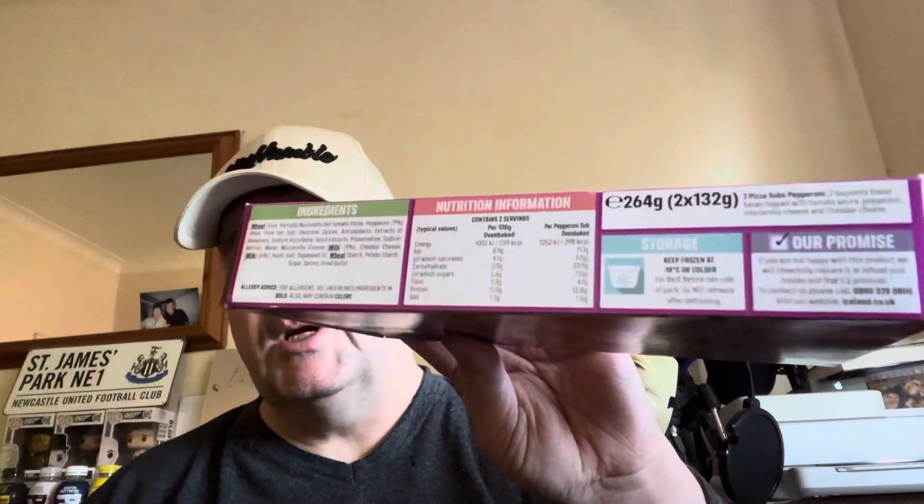Pepperoni. The ingredients include: wheat flour, partially reconstituted tomato paste, pepperoni nine percent, pork, pork fat, salt, dextrose, spices, antioxidants, extracts of rosemary, sodium ascorbate, spice extracts, preservative sodium nitrate, water, mozzarella cheese milk nine percent, cheddar cheese milk six percent, yeast extract, salt, rapeseed oil, wheat starch, potato starch, sugar, spices, and dried garlic.